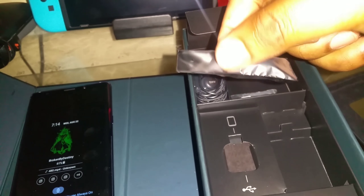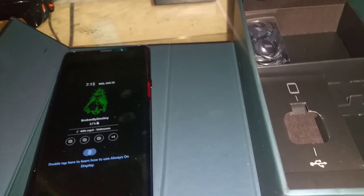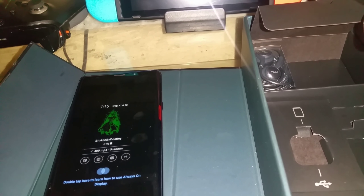Some extra earbud tips — some different sizes for different ears. And a little extractor for your SIM pin.